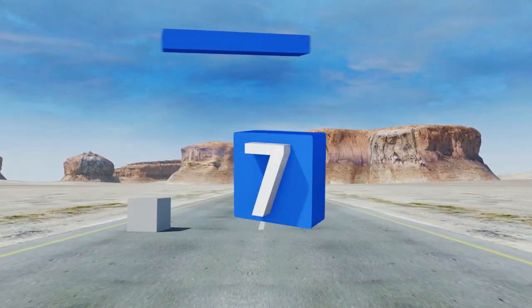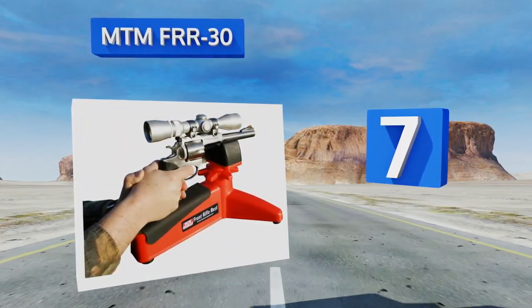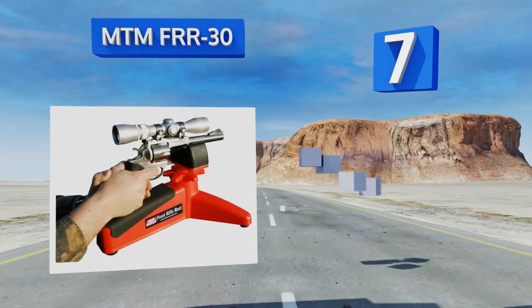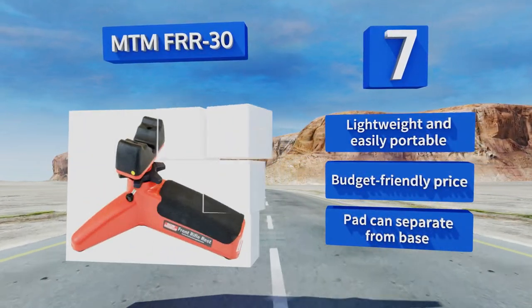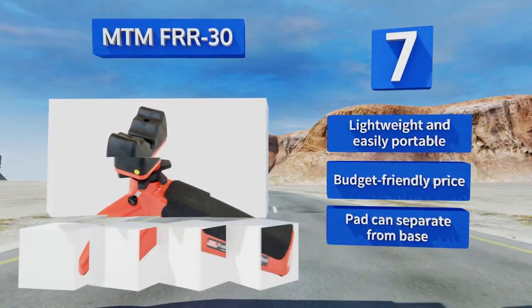At number 7, the MTM FRR-30 is a great choice for the handgun enthusiast who wants to ensure accuracy when firing his or her pistol. Its wide rubber shooting pad can comfortably support revolvers and semi-automatics along with rifle barrels. It's lightweight and easily portable and comes in at a budget-friendly price, but the pad can separate from the base.